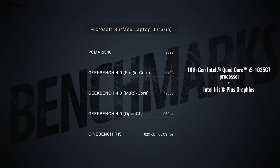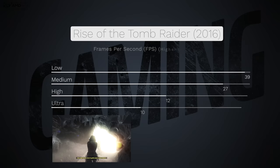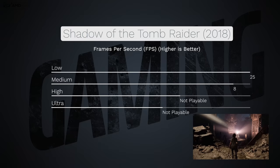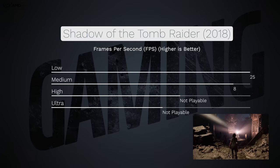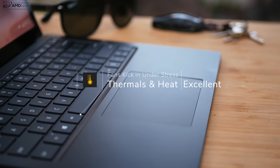One big change with the Surface Laptop 3 is they're now going with Intel's 10th-generation Ice Lake processors — you can get it with up to a Core i7. I have the Core i5, and it worked really well. It's great for everyday tasks: Microsoft Office, email, web browsing, consuming media, watching Netflix, YouTube, and the like. You could also game on this if you lower some settings with older titles and get playable frame rates, but for modern AAA titles it doesn't have a dedicated GPU, although the Iris Plus graphics give you a nice boost over last year. Thermals and heat are excellent on the Core i5 model — the fans rarely come on, and when they do, they're not too loud.